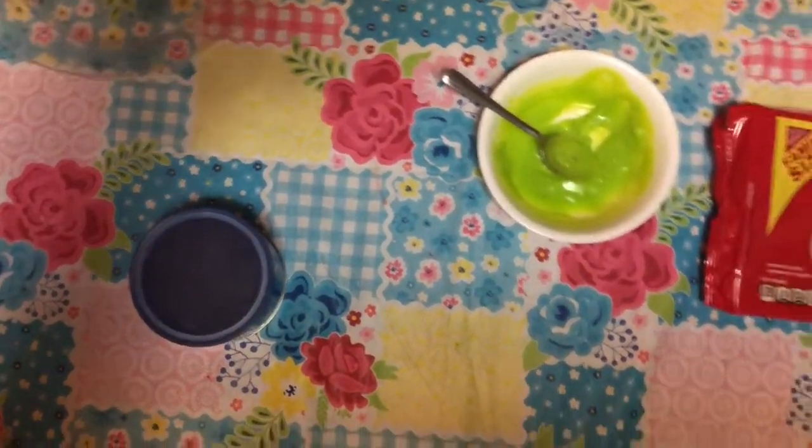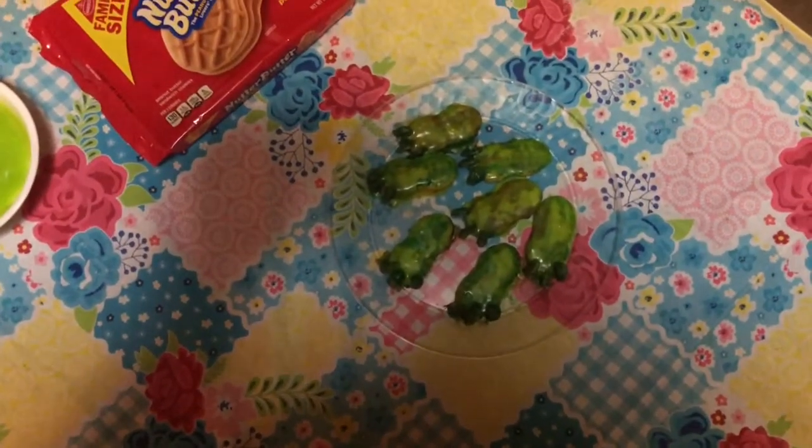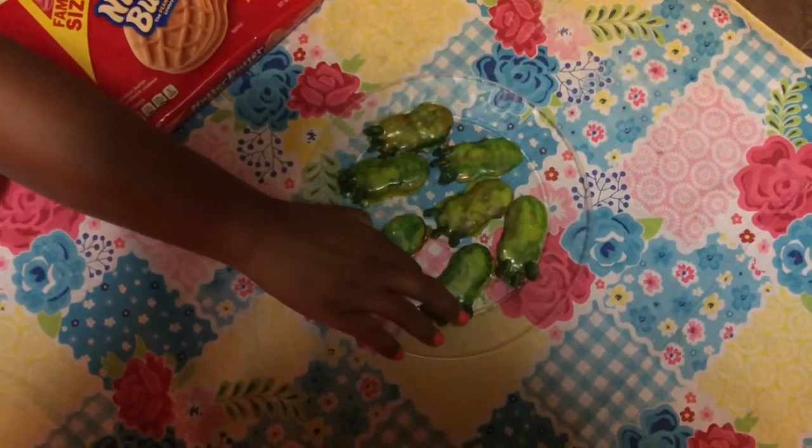The finished product is here — I made some beforehand. Those look so delicious! And I'm going to try one to see what they taste like.